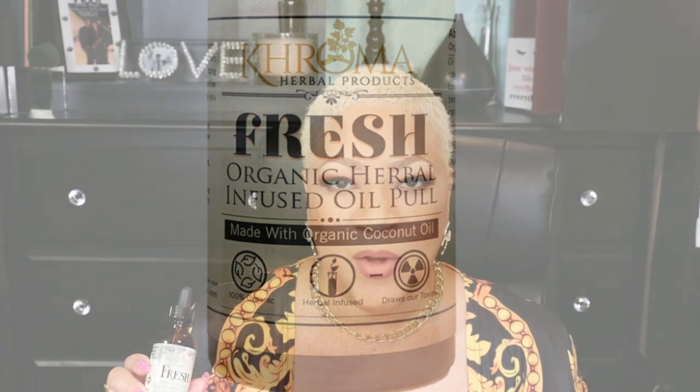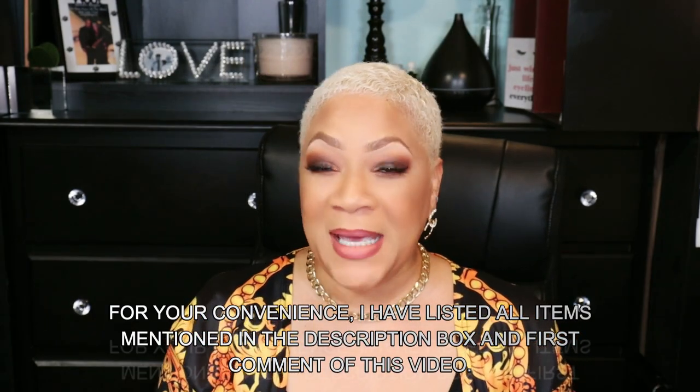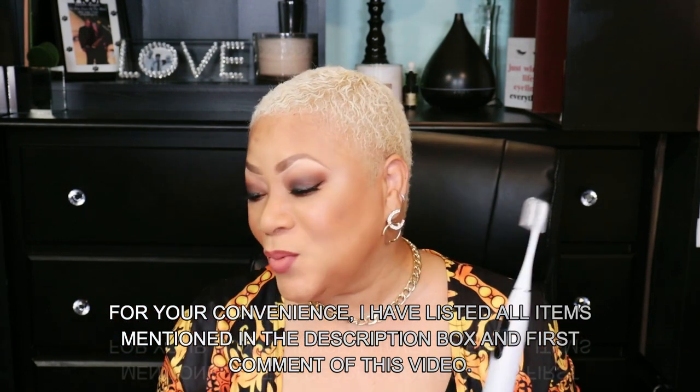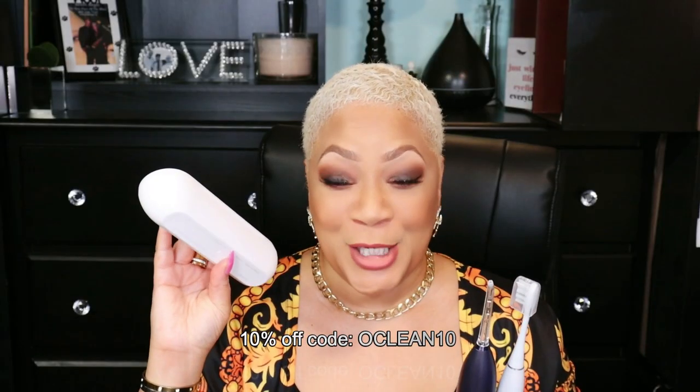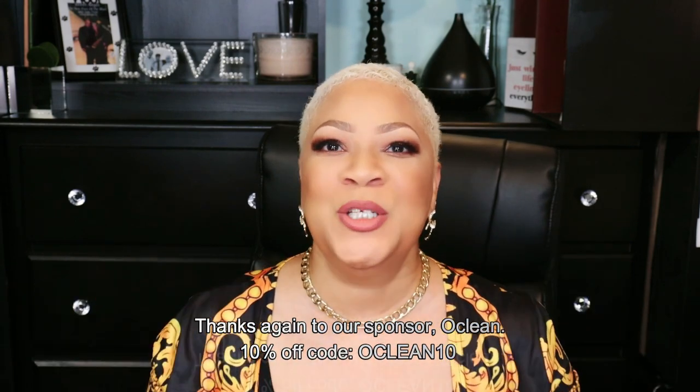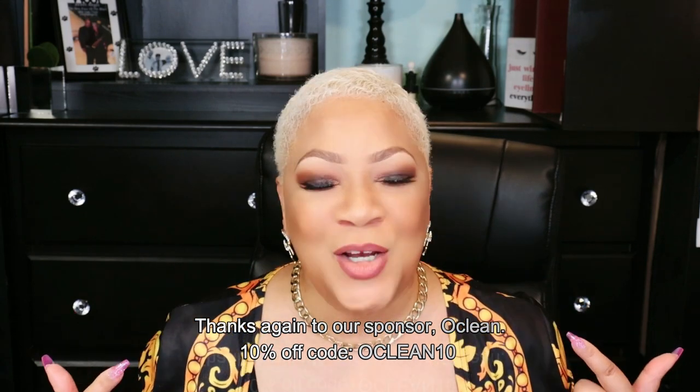Check out all of these items down in the description box. Definitely get your game on point by getting your Oclean X Pro Elite Smart Toothbrush as well as the flosser. This is so handy — you can take it with you to work. Both have caps, and the flosser also comes with its own storage container. I hope you enjoyed today's video and I hope you plan on getting on your dental game.